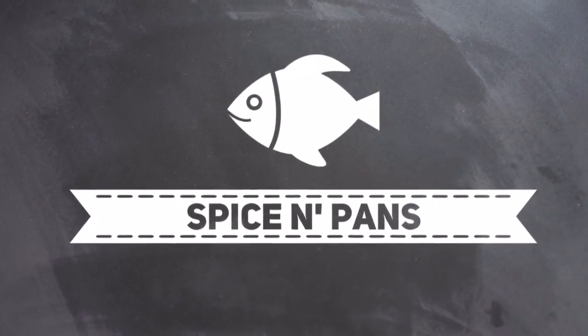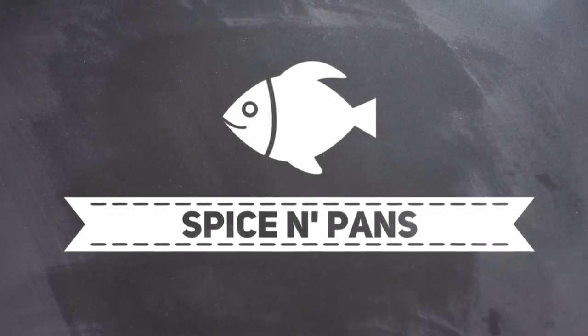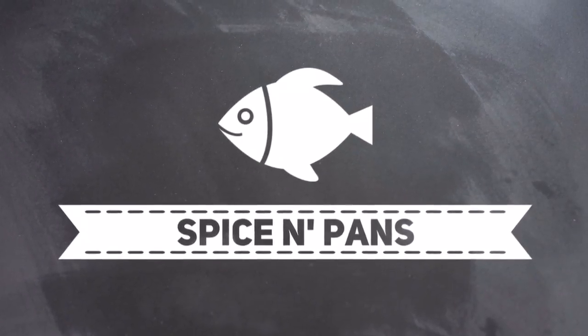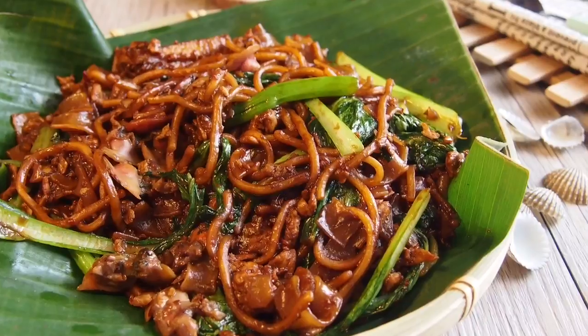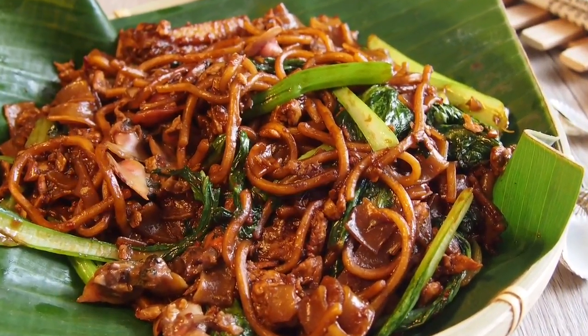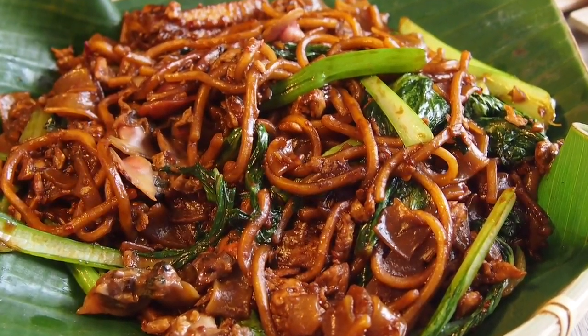Welcome to Spice and Pans. Subscribe to our channel for our recipes weekly. Hi and welcome to Spice and Pans. Today I'm going to show you this very famous Singapore hawker dish known as fried kuey teow with fresh cockle.